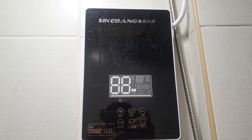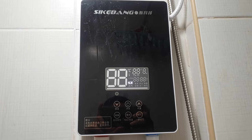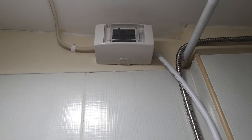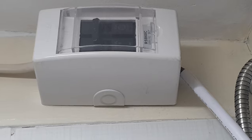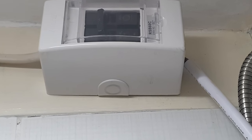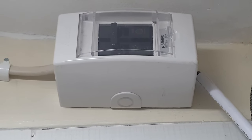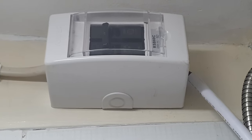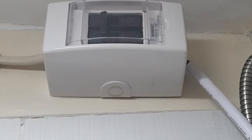If you've noticed, there's a cable from this water heater going up, connected to the circuit breaker. The circuit breaker is a safety device — just in case something goes wrong down in the water heater, the circuit breaker will trip off, making your system safer.